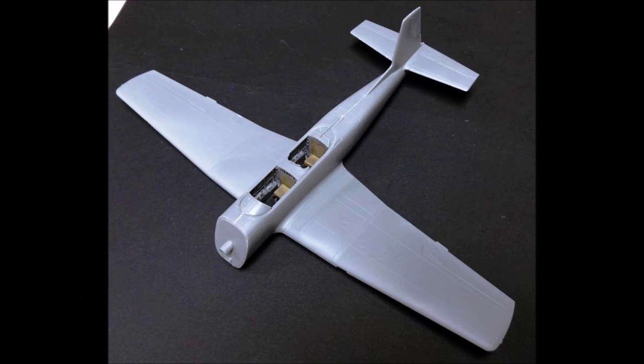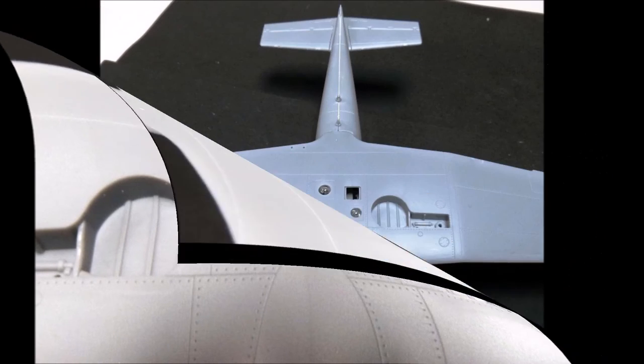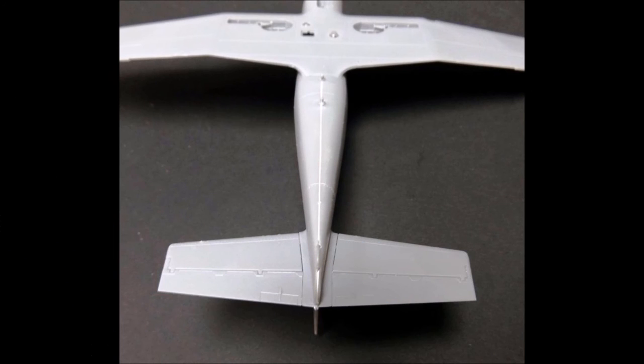Now add the clear lenses to the bottom of the wing and install the wing to the fuselage. Make sure that it fits snugly and glue it in place. Here's a close-up of that section, showing how the sight lenses will look after installation. Once again, I was nicely impressed by the fit of this model. Looking at the underside of the wing root, there's virtually no seam to be seen. The seam on the bottom of the tail section is the worst one in the whole kit, which is actually still pretty good.